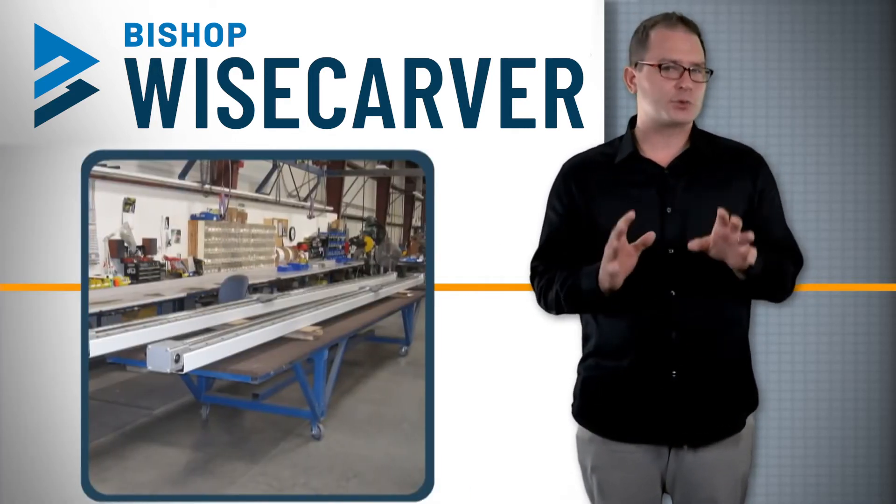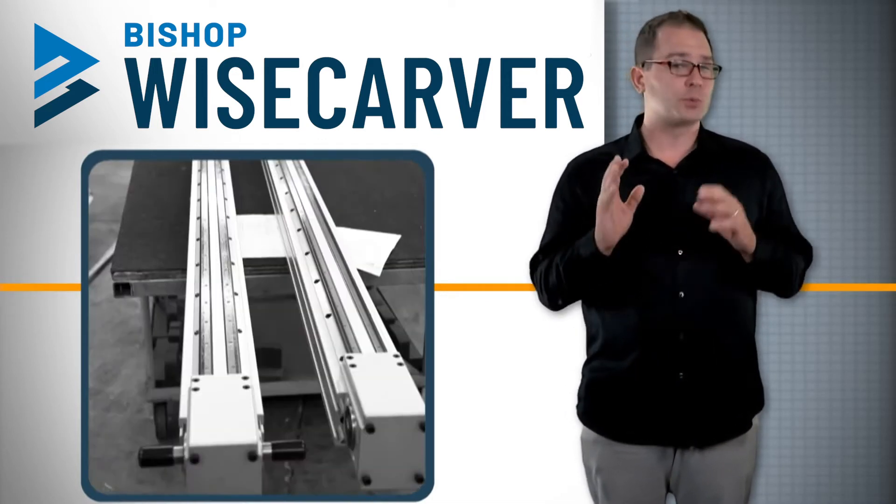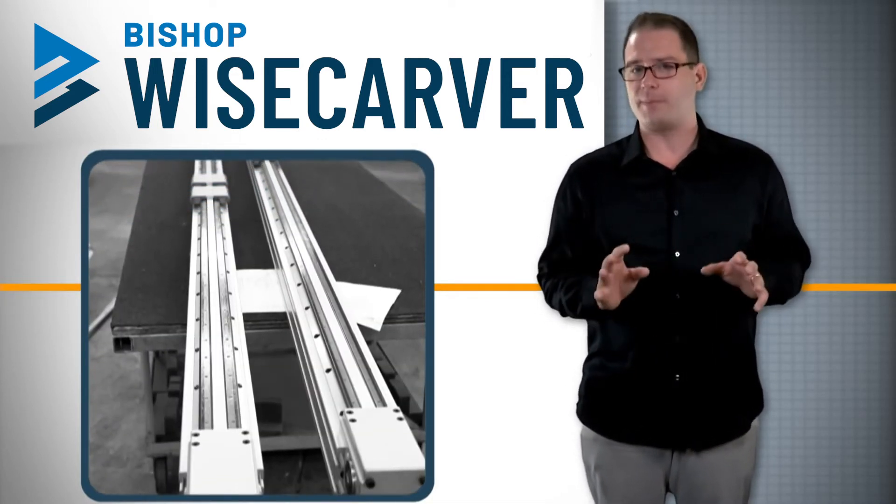Lowepro actuators with belt drives and extremely long stroke lengths are made using these methods, and actuators with stroke lengths up to 80 feet are commonly produced.